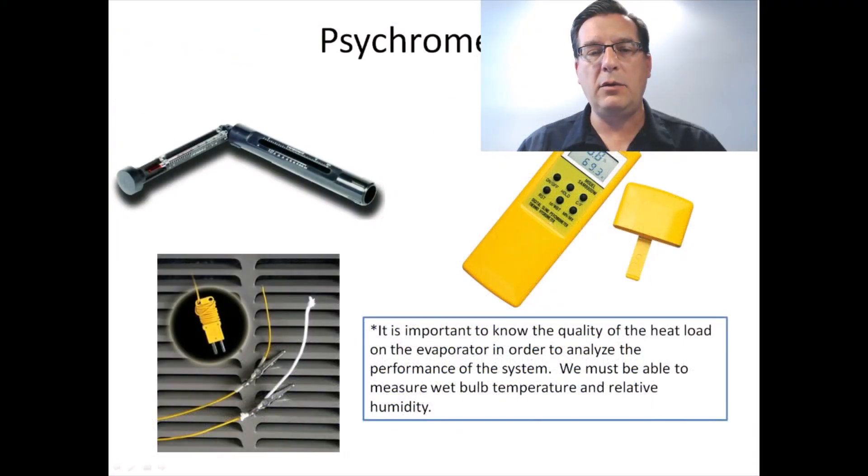On the old sling psychrometer there was a little chart on it. You would slide it back into the handle and line up the wet bulb and dry bulb temperatures, and it would tell you the relative humidity. So this is what we used to use to identify the dry bulb of the return air, the wet bulb of the return air, and the relative humidity of the return air.